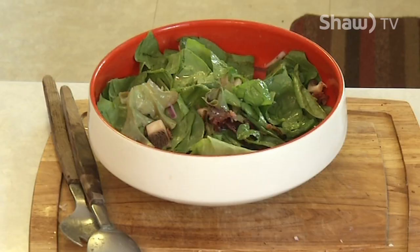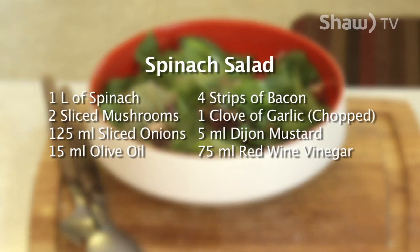And you can make it. In this recipe, David made spinach salad. The ingredients are one liter of spinach, two sliced mushrooms, 125 milliliters of sliced onions, 15 milliliters of olive oil, four strips of bacon, one clove of garlic chopped, five milliliters of Dijon mustard, and 75 milliliters of red wine vinegar. For the complete recipe, visit David's blog at oldfatguy.ca.